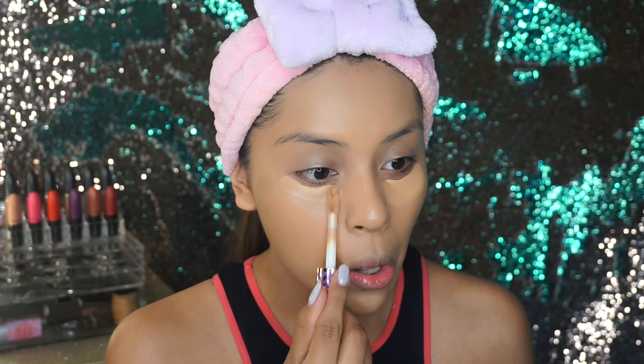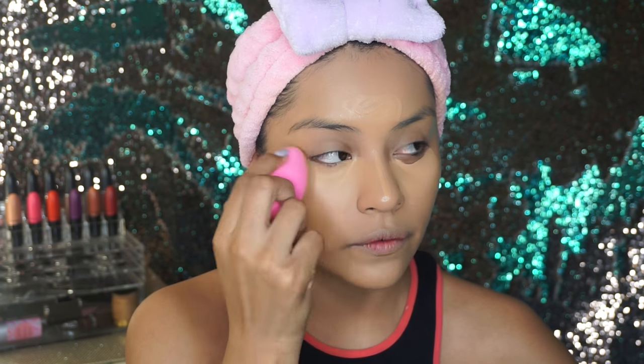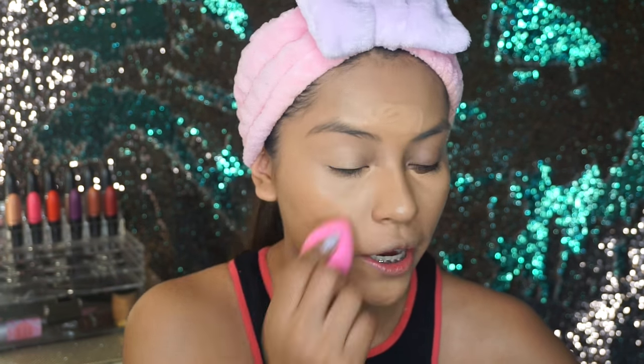Now I'm just going to be adding my concealer. For today I'm going to be using the Tarte Shape Tape concealer in shade Sand. This concealer is so full coverage. To blend it down I'm going to be using my beauty blender — make sure your beauty blender is damp, not too wet and not too dry. The shade of this concealer is my perfect shade to conceal with.